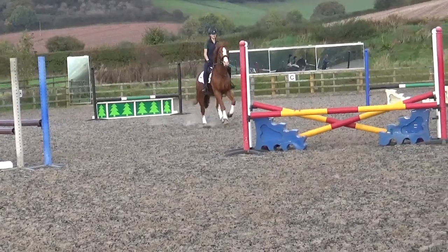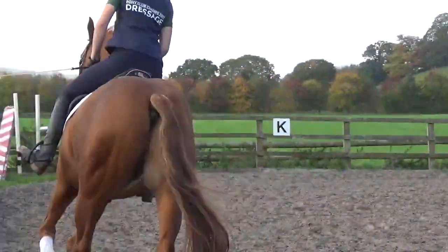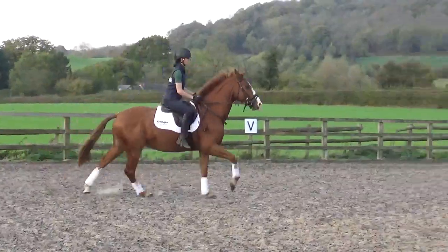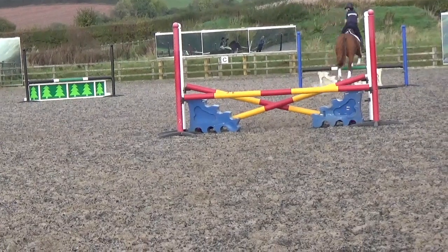Super. Look to the second, keep the counter. Show him, show him. Super. Next one. Sort your counter. Look. Keep looking while you change counter. Good.